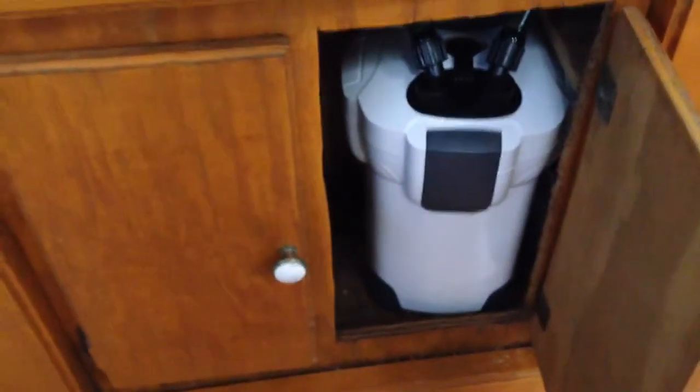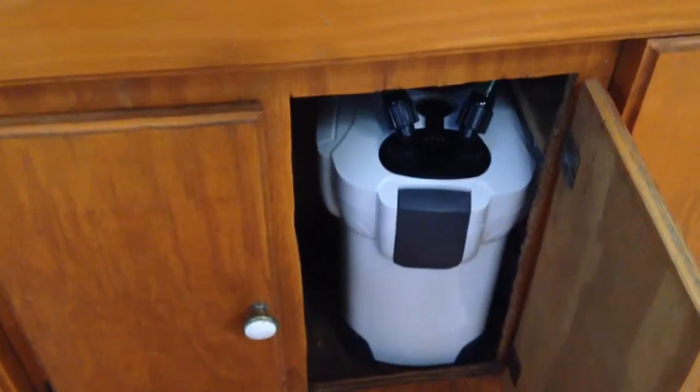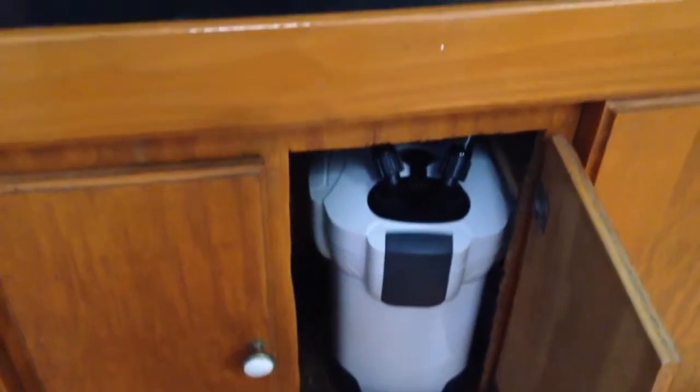I had some used heaters from my old setups, and I ordered these off eBay — this is a 300-watt, I think I got it for about 7 bucks. I also ordered a 200-watt for my 29-gallon tall upstairs in my daughter's room. I got this canister filter — I think these are the Sun Sun knockoffs — for about 48 bucks. It says it puts out 265 gallons per hour, but I highly doubt it.